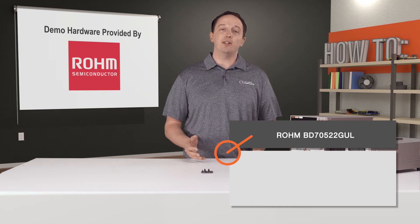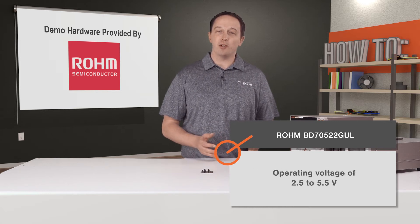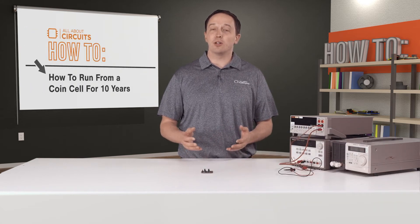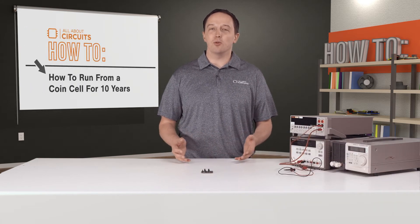Combining these two features with an operating voltage of 2.5 to 5.5 volts makes it possible to run from various types of batteries, including coin cells, for 10 years or more.